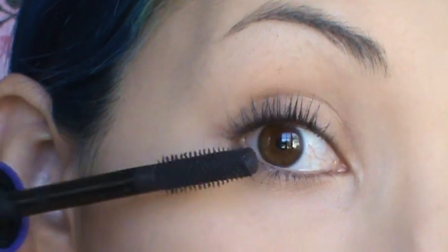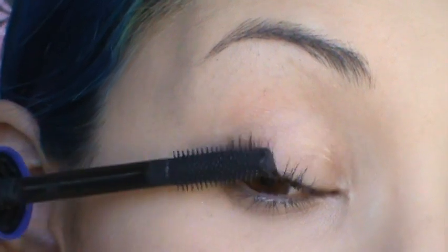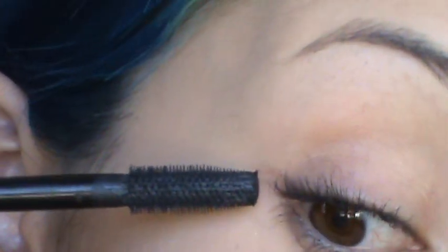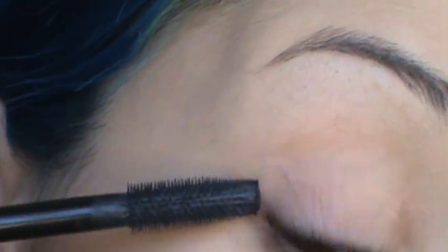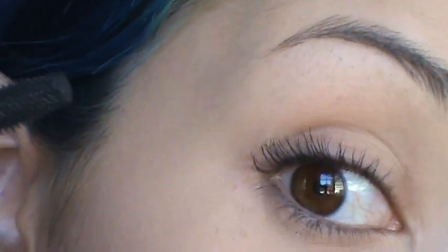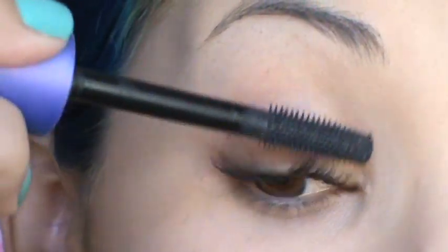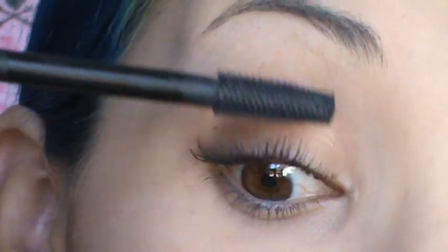Then with the ones on the outer corner, you want to apply the mascara flaring them towards your ears. Make sure you get these on the outer corner — those are very important. Next, coat the ones on the inside close to your tear duct, flaring them towards your nose, and then these straight up.